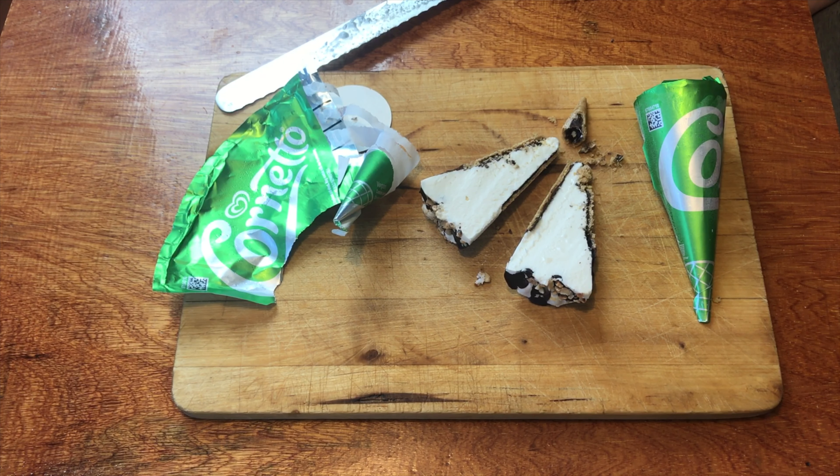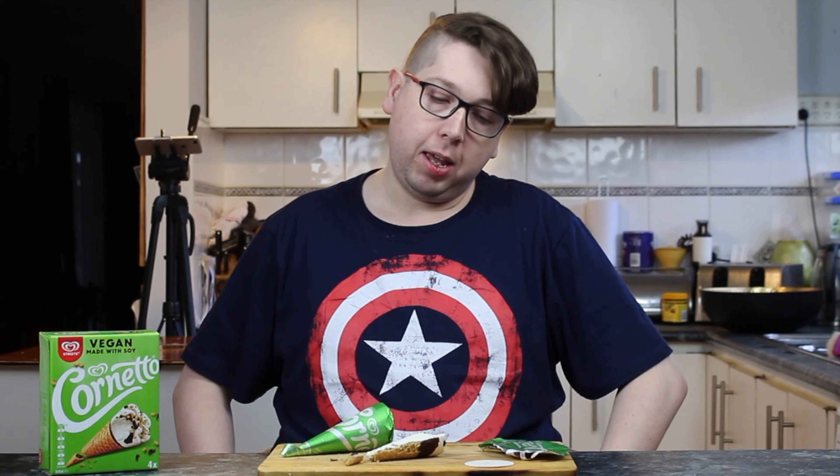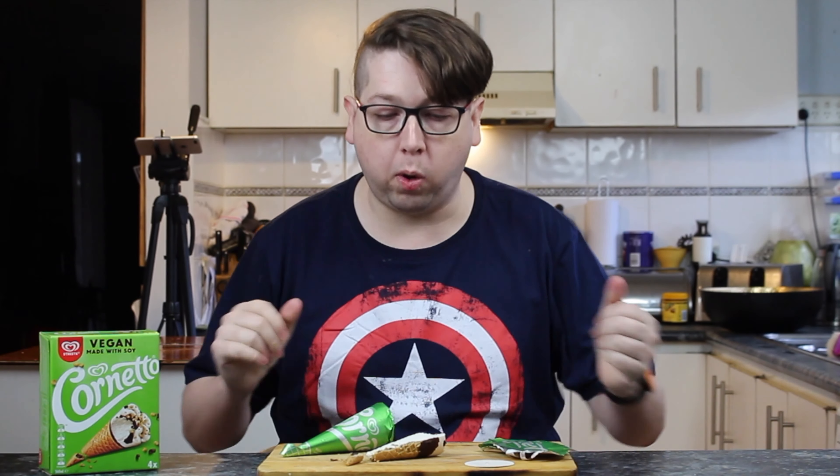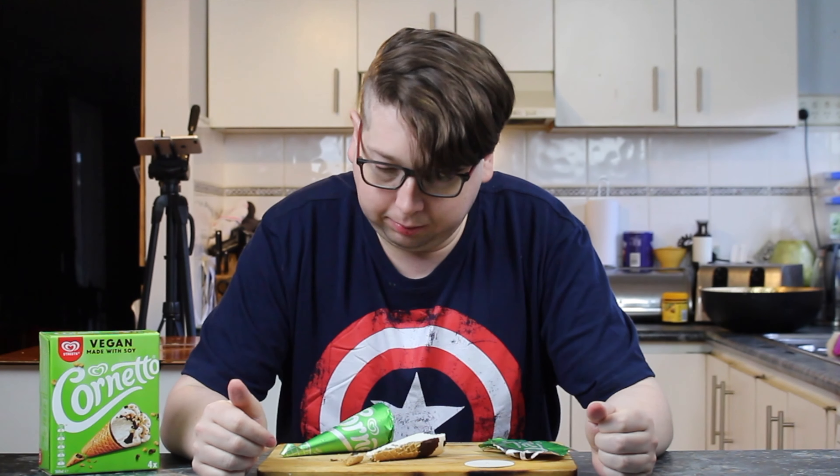It has the wafer cone with chocolate all on the inside, filled with this lovely soy ice cream. That sort of looks nice — it's all got its bits and pieces. But what does the inside look like?